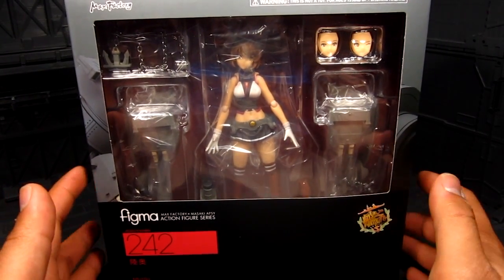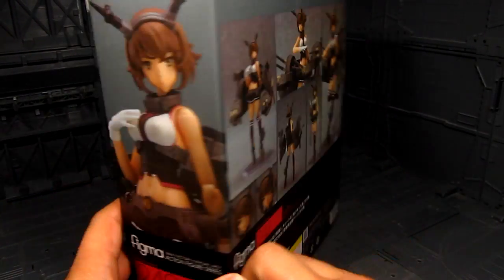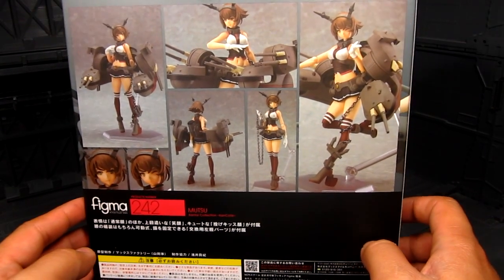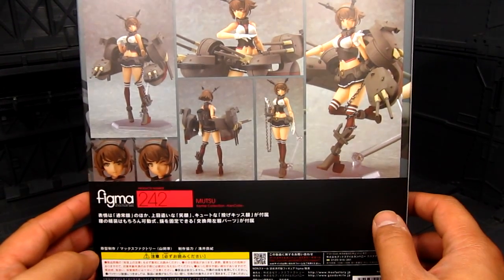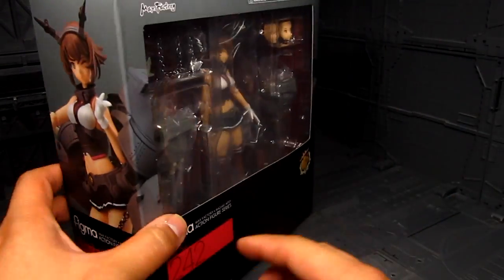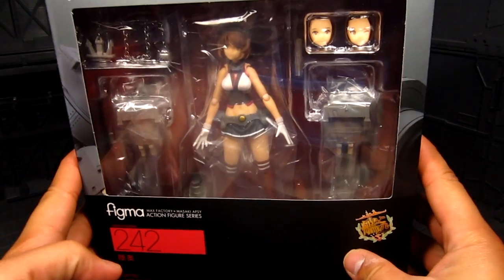She's the sister ship to Nagato. Really cool. Look at the box art here. She comes with a chain — interesting. Yeah, really nice. And that's pretty much it for the box.